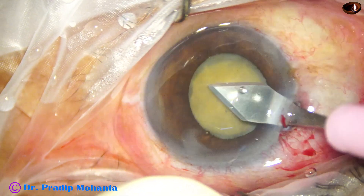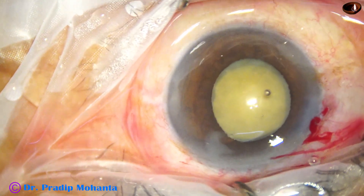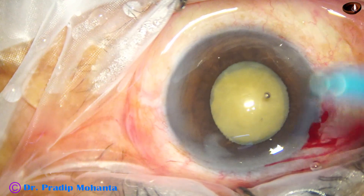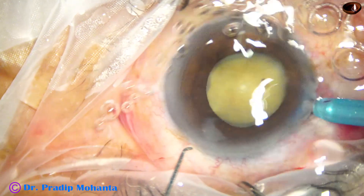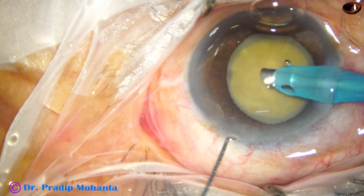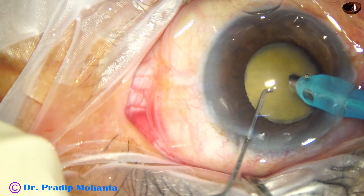As I have told, the main wound is enlarged to 3 mm. And then the phaco needle is introduced. The machine is Faros from Alcon. This is a 2.8 mm EZ-Tip from Alcon.